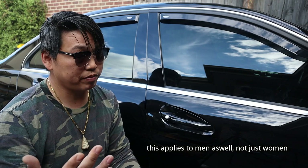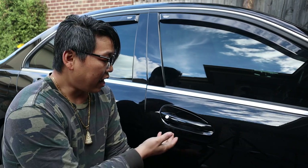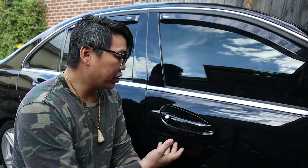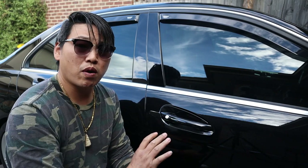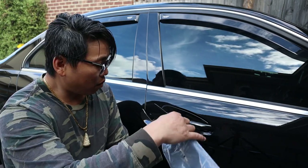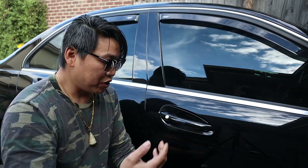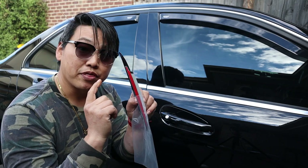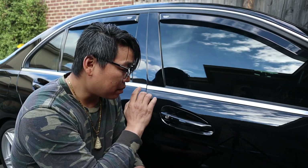Scratches can appear for many reasons. One is your fingernails — especially if you have long fingernails and you do not take care when you go to open your door handle, you can scratch the inner curve quite easily. Once you install these, when you go to open up your door handle, you are only going to scratch this carbon fiber add-on rather than your actual paint job.